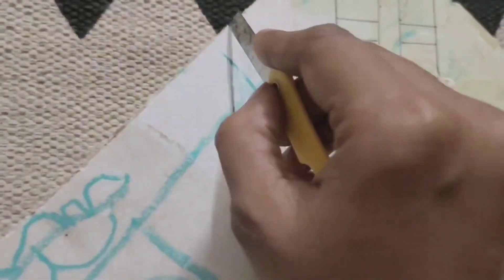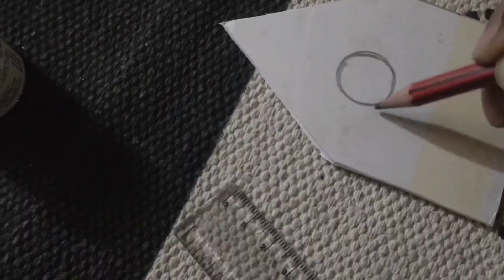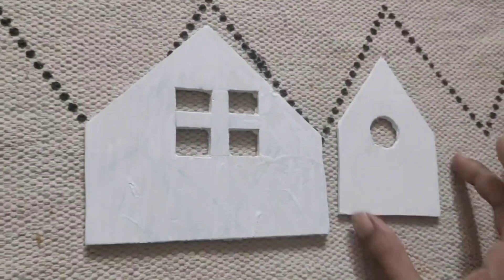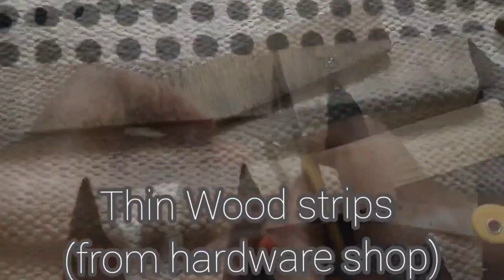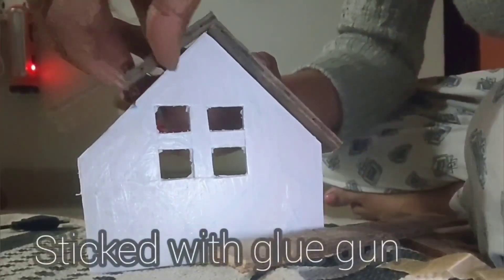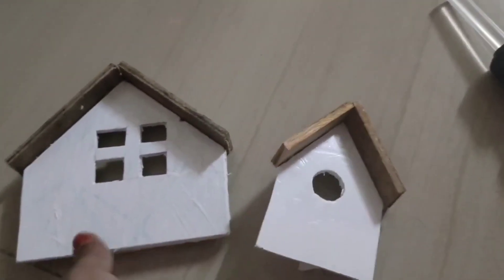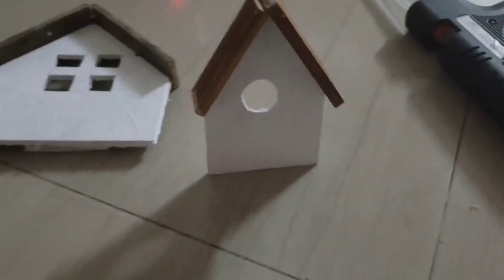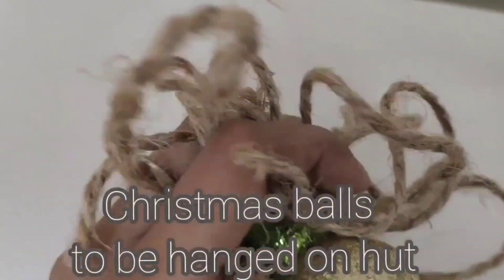These are little DIY huts made on a sunboard with a wooden stripe above as the roof. I've always wanted to make these small and super cute crafts, and what better time than Christmas! Finishing off by hanging these Christmas balls, and done.